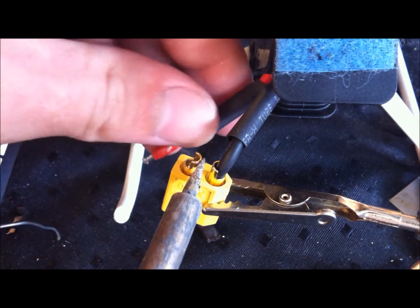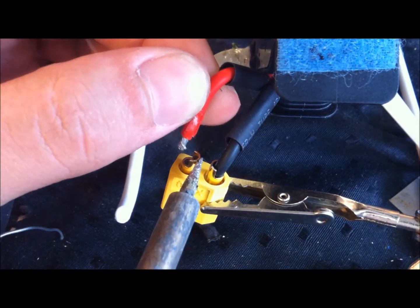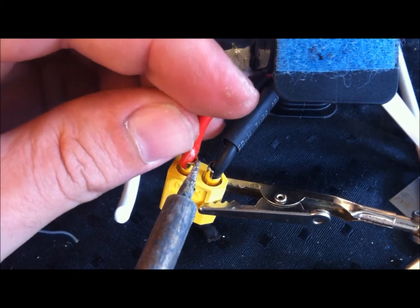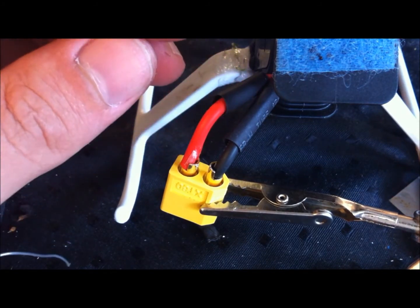Fill it about half. I am lazy, so it is still connected on the helicopter. Like that.